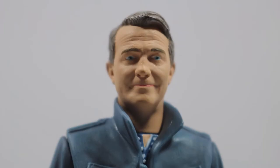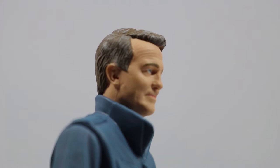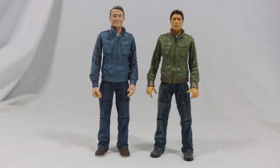The head sculpt is excellent and really captures Bradley Walsh. Wrinkles can be seen on the forehead and under the eyes. The eyebrows, eyes and mouth are really sharp and add a great level of depth to the face. The body is actually taken from a Primeval figure, specifically Stephen Hart, with the only differences being the head, hands and the colour.